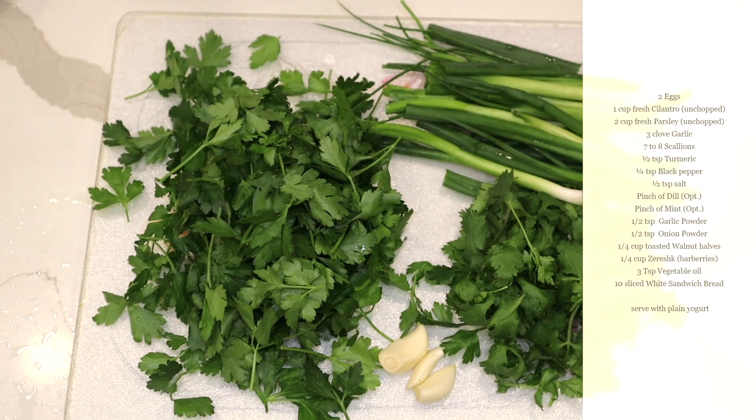Hi, today I would like to make some herbal patty. In Persian it's called kuku sabzi, which means a mixture of herbs with spices. Some people like to add berries and nuts, and then you fry both sides — it becomes a vegetarian patty. Today, since Valentine's Day is coming, I thought I'd make it look Valentine-y, so it's a little change to my herbal patty.